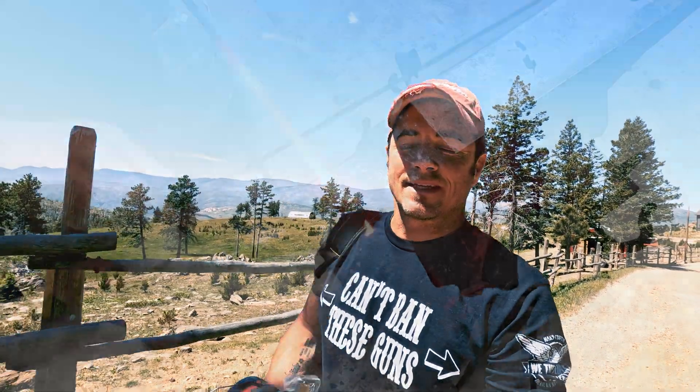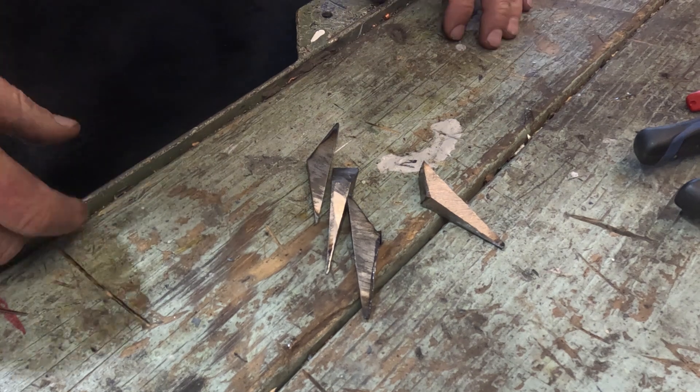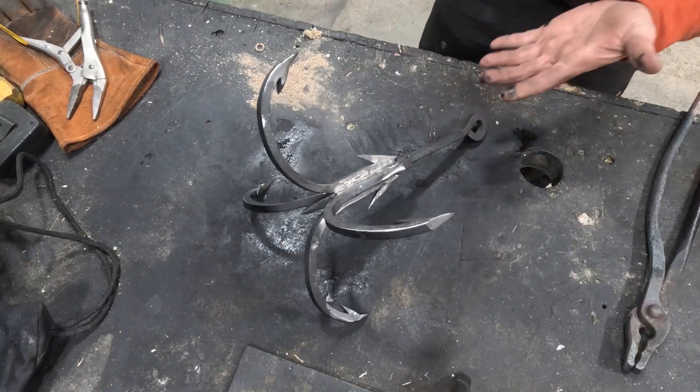Hello, I am your everyday average Jonathan. Join me this week as I take this and this into this — my concept of a grappling hook.